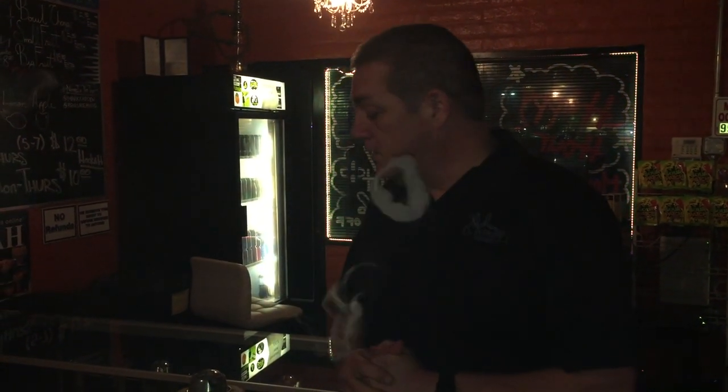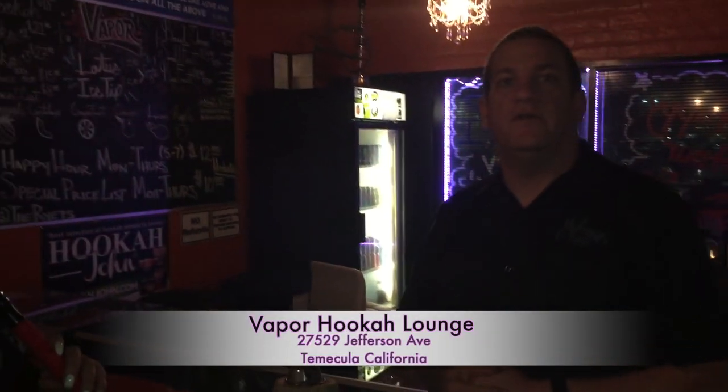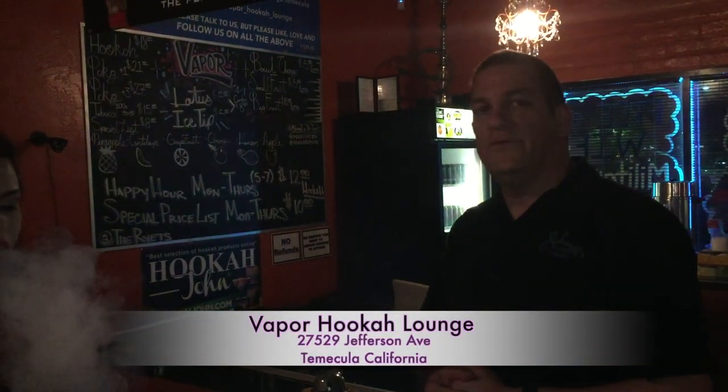Again, a shout out to everybody — Ron, he's great. Vapor Hookah Lounge, the Alchemist family, the Prometheus family for giving us this Prometheus Hookah — it smokes awesome. Be sure to watch our other videos, we've got more to come with good things for you to do. Come on in to Vapor Hookah Lounge here in Temecula, California — we'll treat you good!